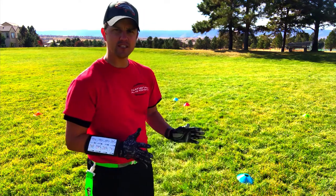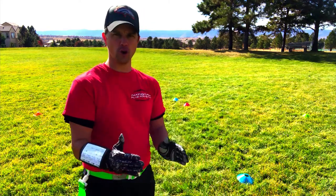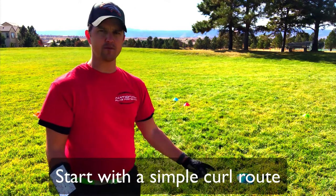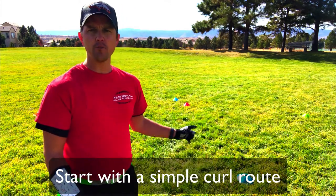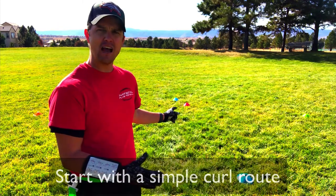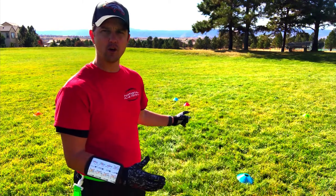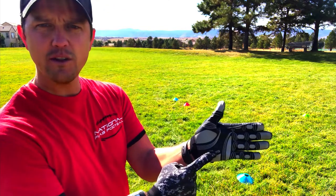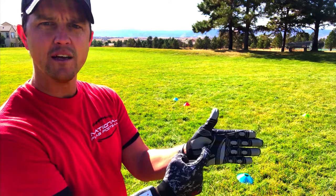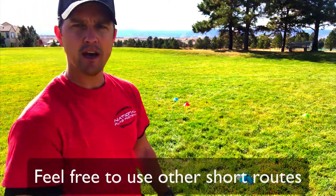What I've done is I've set up a nice curl route. The blue cone here is my line of scrimmage for my wide receiver. My other blue cone right here is about three to five yards out, and then the red cone is the curl. A curl route simply looks like this: you go three to five yards, then you curl around, look at the quarterback — short completion.